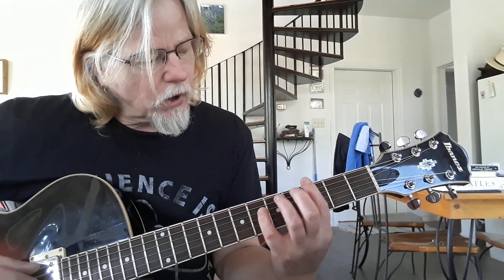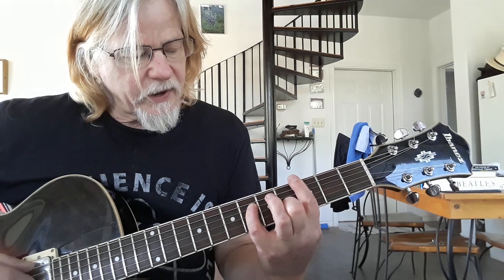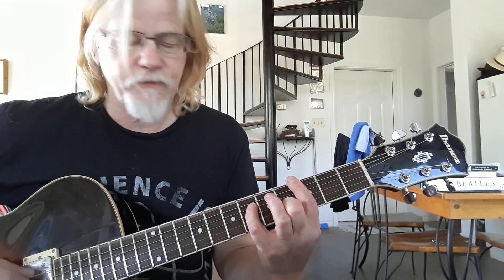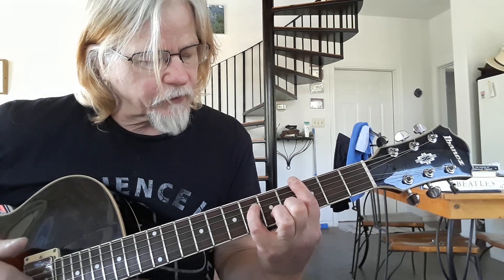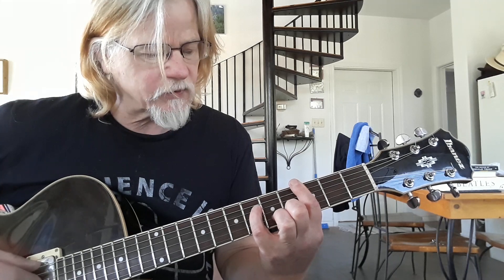Then we're going to move up to a new chord. We're going to bar the third fret, and then we also have the D string sixth fret, B string fourth fret. And then like with the last chord, we're going to raise one note - this time we're going to add an E. So the B string moves up to the fifth fret.